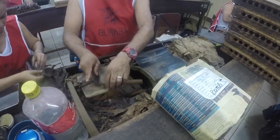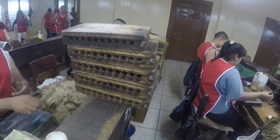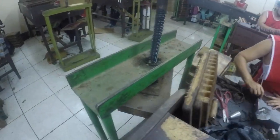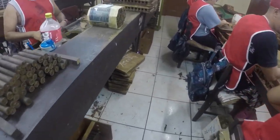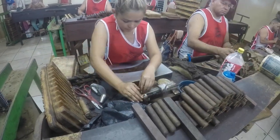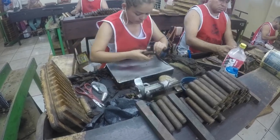Once he gets it trimmed up, he puts it in a mold. These molds go here, and he fills a couple of molds up and they go on the press. They'll press these, and after they've been on the press for a while, his partner — who is the roller — will put the wrapper finally over the bunch.